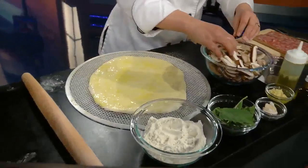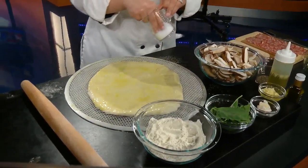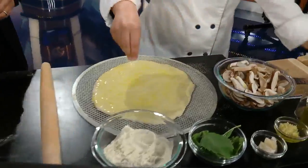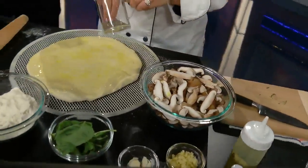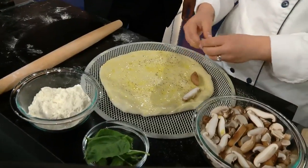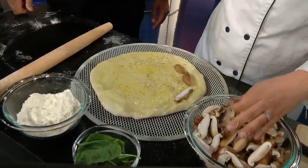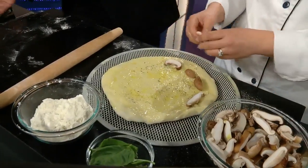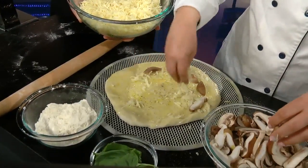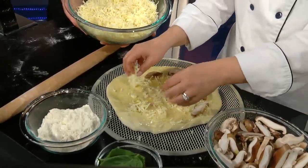Now we're going to put a little bit of salt and pepper first — just a little bit of seasoning. Then a little bit of mushrooms on top of that, and then we're going to add that cheese on top of everything else. I may not be a great chef, but I can certainly hold bowls!